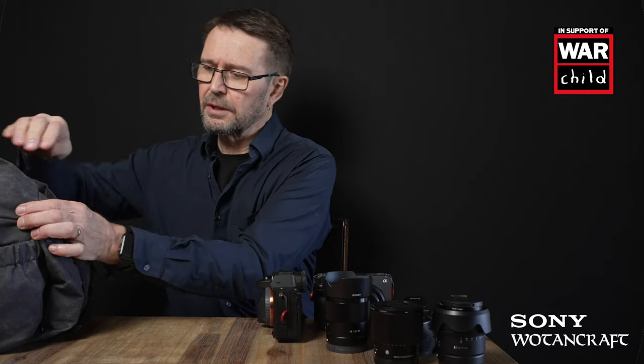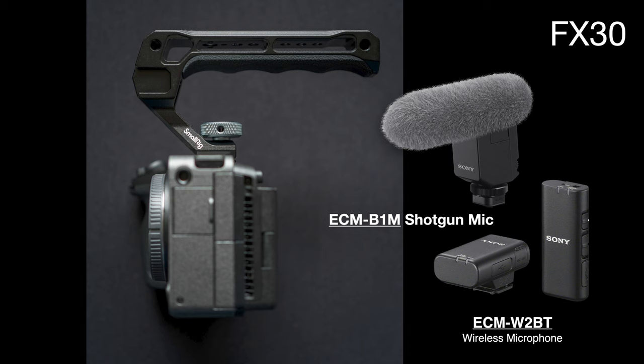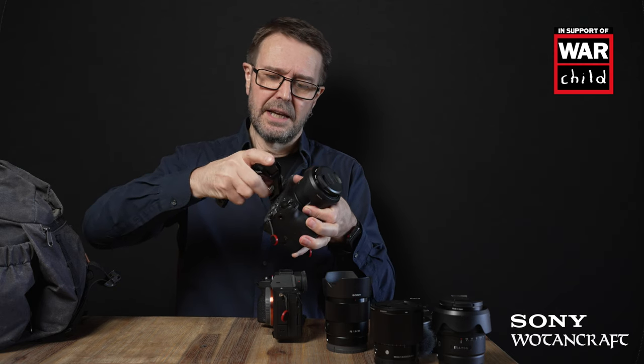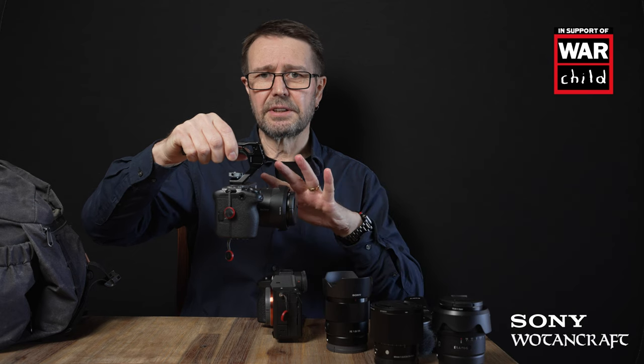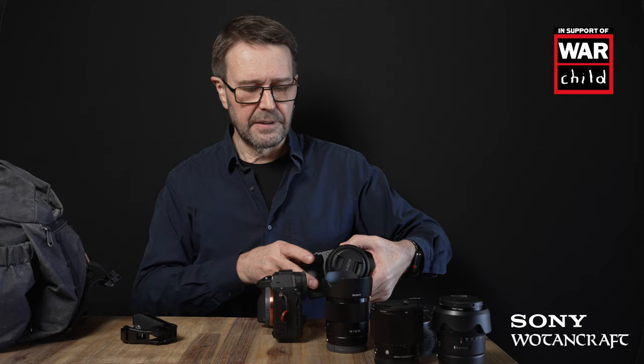The FX30 does have a Sony carrying handle with XLR mic input, but that's more audio capability than I actually need. So I've gone with a small SmallRig carry handle for low-level shots — it's quick to attach to the multi-interface shoe. This will be used for landscape beauty shots without audio, so whenever I'm recording audio I'll remove it and switch to the microphone I have packed.